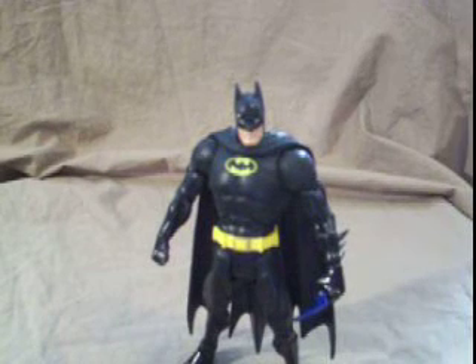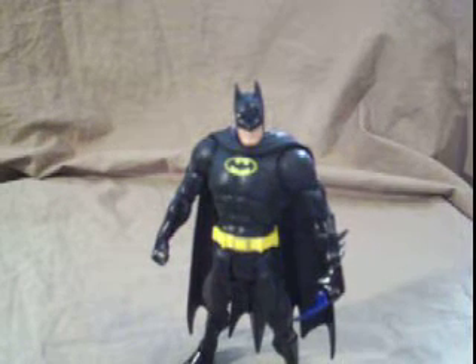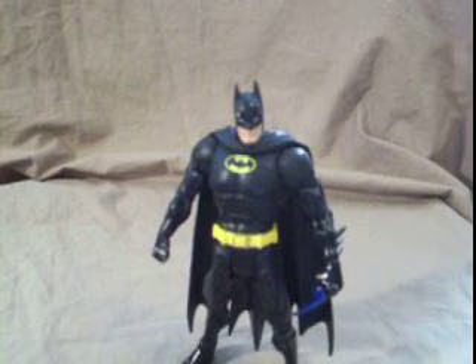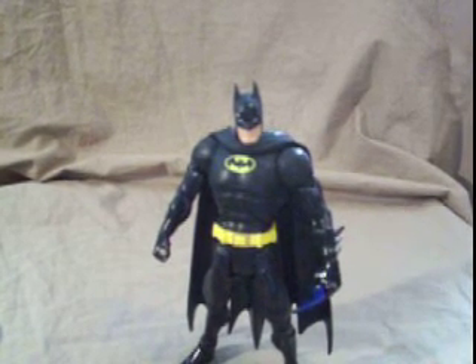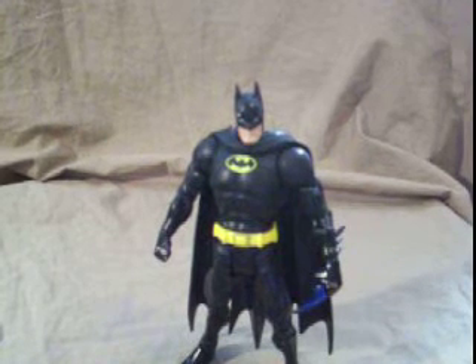Hey there. This is a video review of the DC Universe Wave 10 Walmart Exclusive Black Costume Batman.